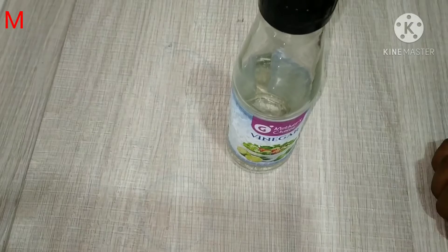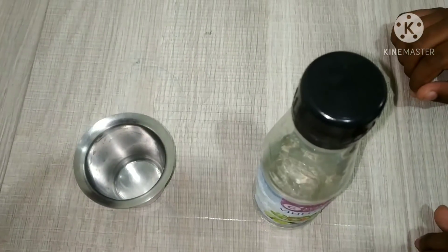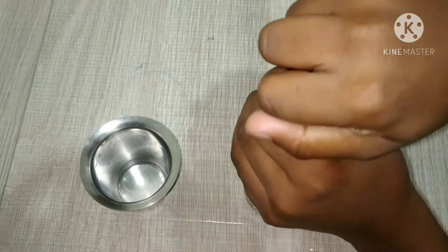Now let's see the procedure. First, pour vinegar into the glass.